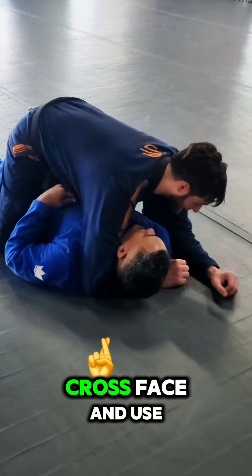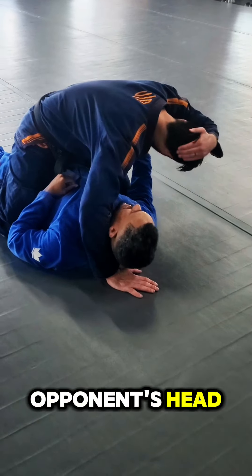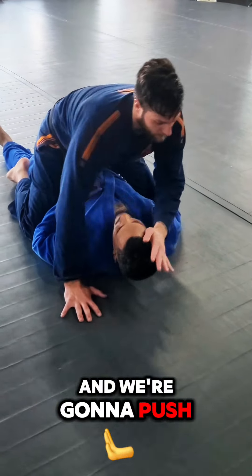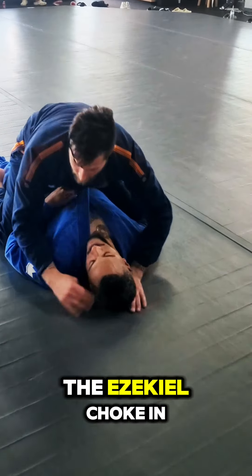For the first setup, we're going to take a crossface and use the back of our head on the top of our opponent's head. We use the back of our head to push on our opponent's temple, opening their jaw up, and then slide the Ezekiel choke in.